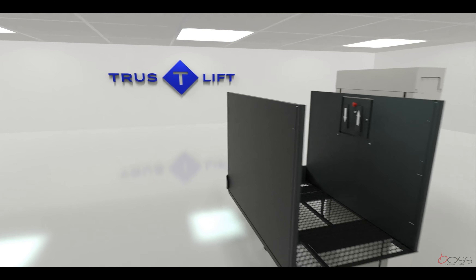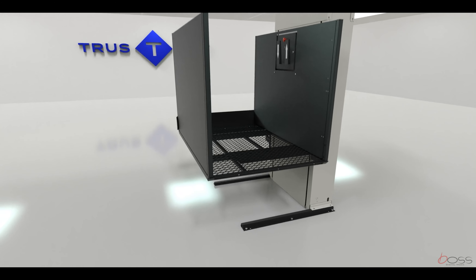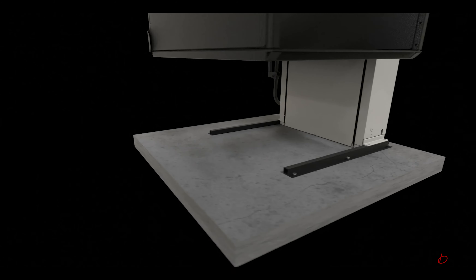When planning to install a Trusty Lift, there are a few things that must be considered. The support base for the Trusty Lift must be solid and capable of anchoring and supporting the base frame.